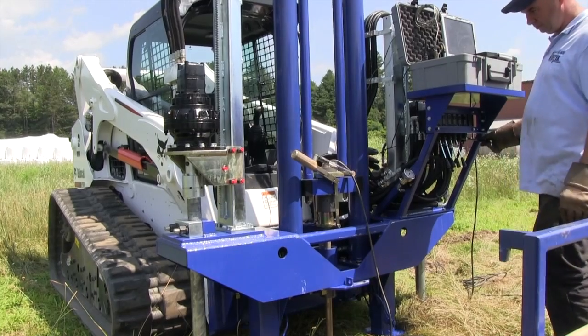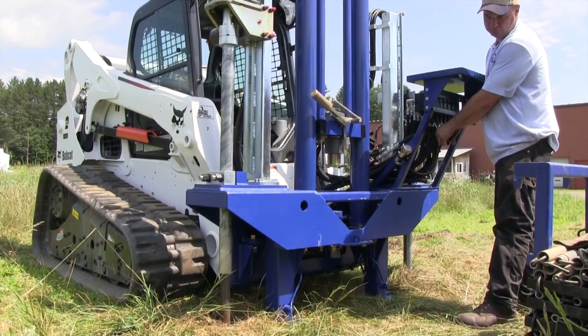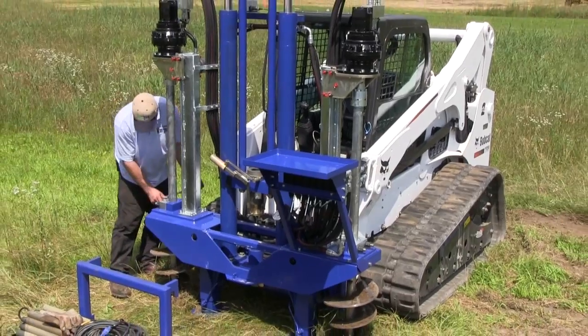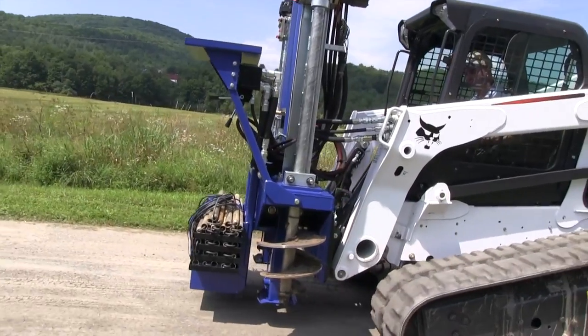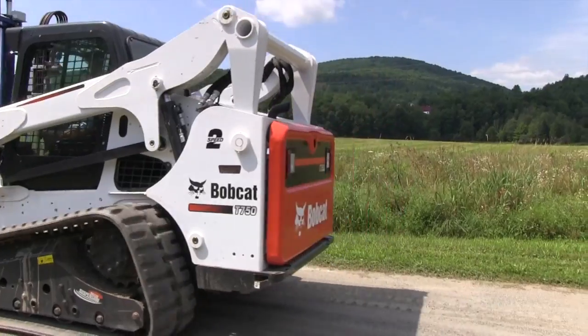Once you're done with your test, pull the rods out of the ground, reverse the anchoring process, and head to the next site with the new Vertec S4.